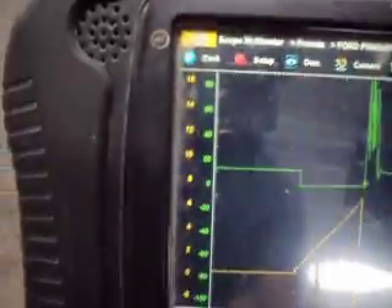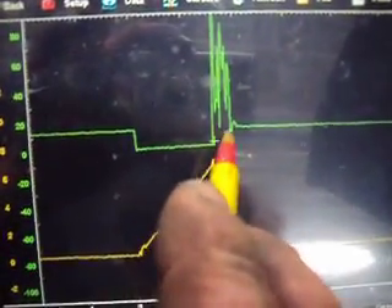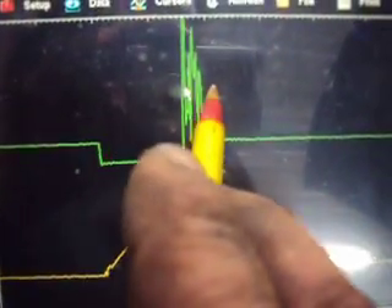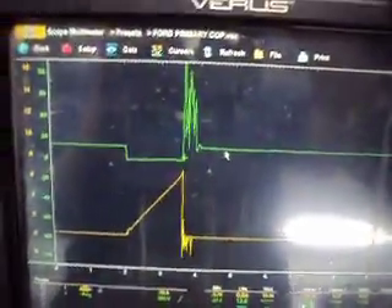We'll put this back on the other coil and stop right here. This area here is considered burn time of the spark plug. You should have a nice flat line and it should come down, go across, and then down. So we've got a definite problem either on the secondary side of the coil, in the spark plug boot, or in the spark plug itself. We don't have any lean or rich codes — just a misfire code on number 5.